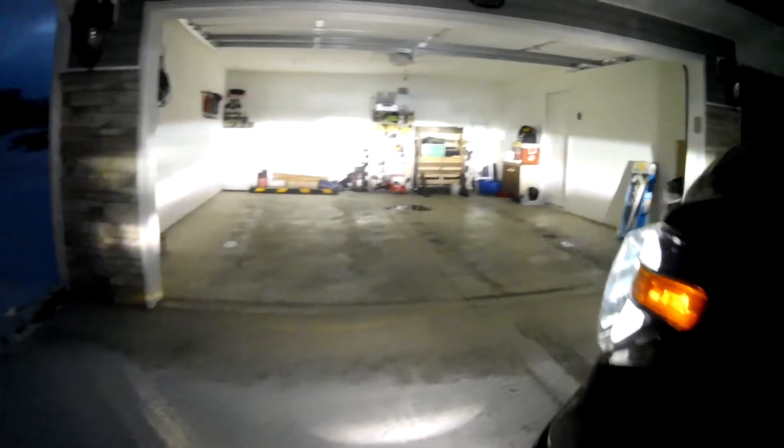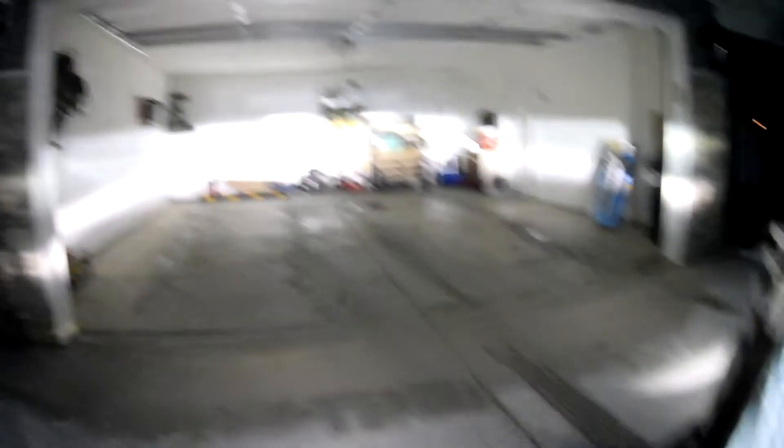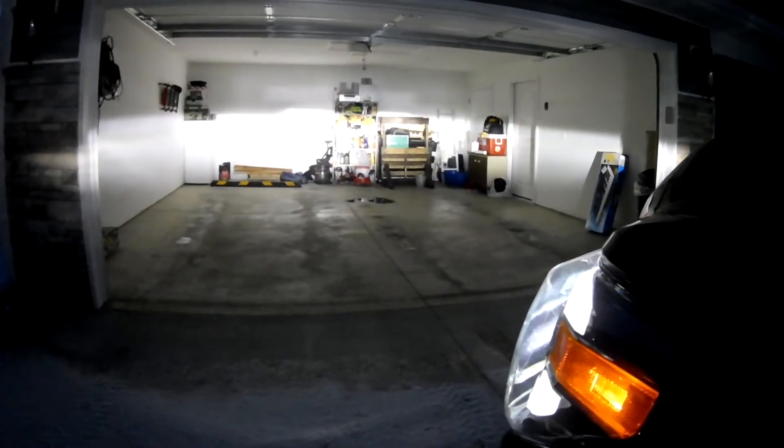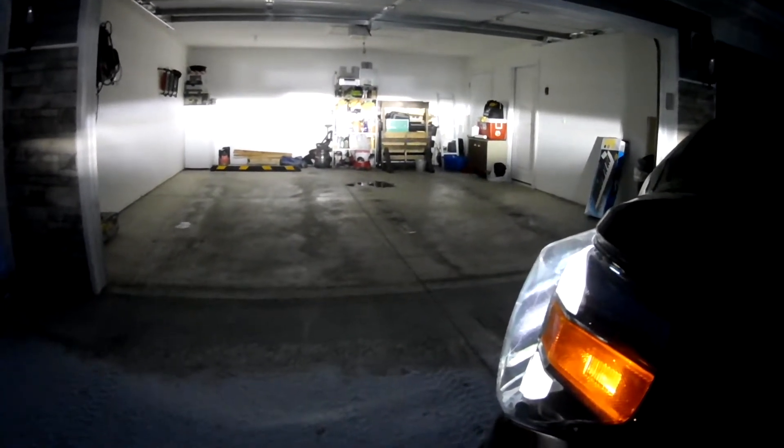And you can see the parking lights here — they're incandescent. And here are the headlights. Very bright, as you can see. They utilize LEDs inside with a reflective housing. Much better than the OEM halogens that were on the truck.